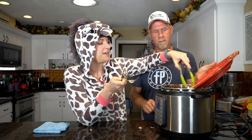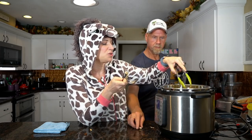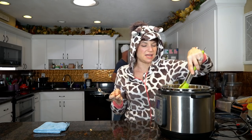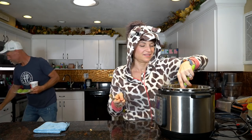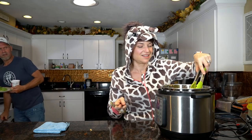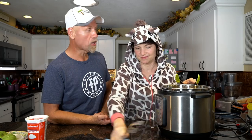This reminds me of the ropa vieja dish — that Spanish dish where I think it means old clothes — it's like shredded meat and sauce. Okay, take all your chicken right back into the pot. How long did it take you to actually put all the ingredients in there? Maybe a minute? A minute to put it in, 20 minutes to cook, another minute to shred up your chicken. Two minutes of actual cooking work, 20 minutes in the Instant Pot — that is my kind of recipe.